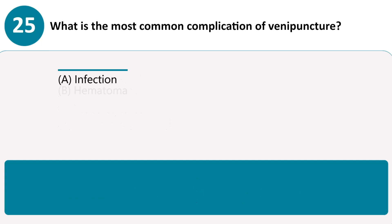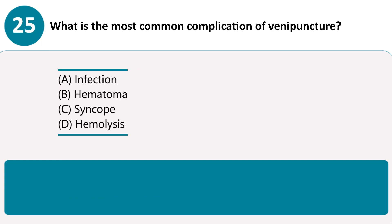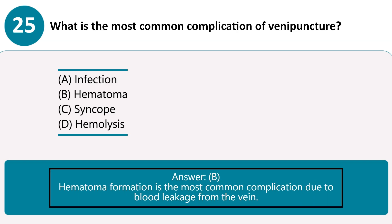What is the most common complication of venipuncture? A. Infection. B. Hematoma. C. Syncope. D. Hemolysis. Answer B. Hematoma formation is the most common complication due to blood leakage from the vein.